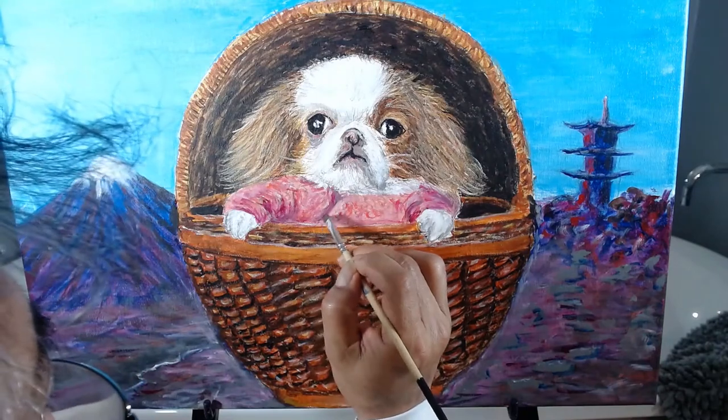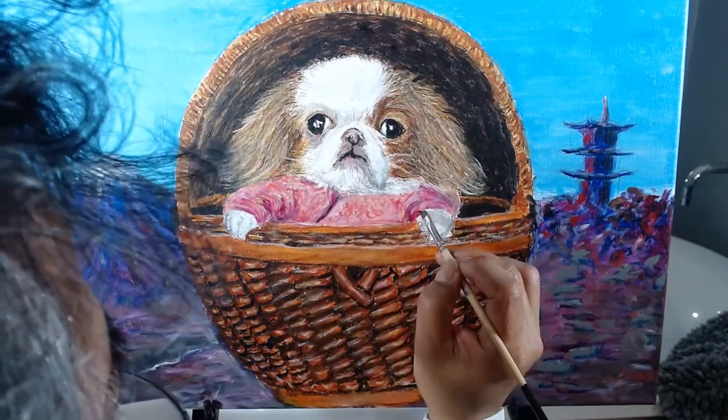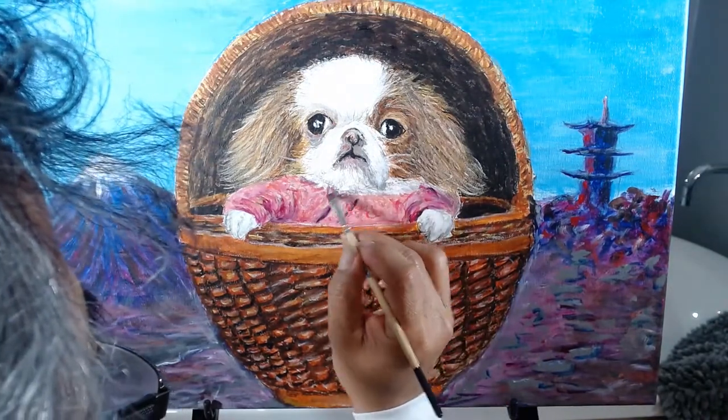I add more detail to the jacket, including shadows and highlights. You can't see me signing the artwork because my big head blocked the camera. So, I had to cut that from the video.